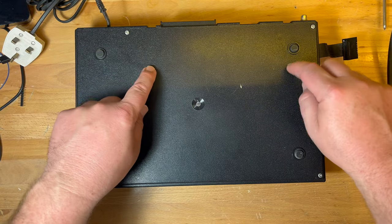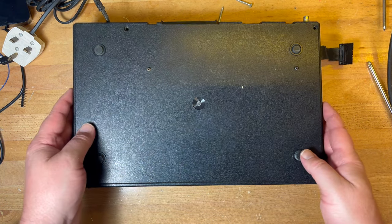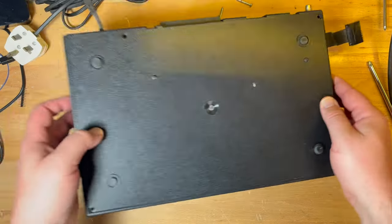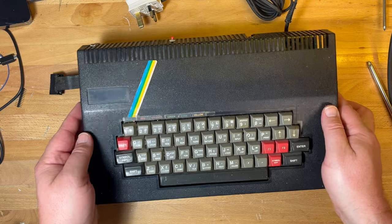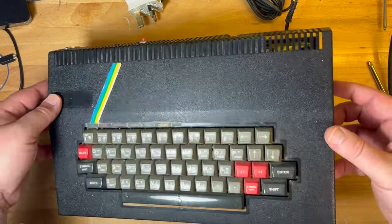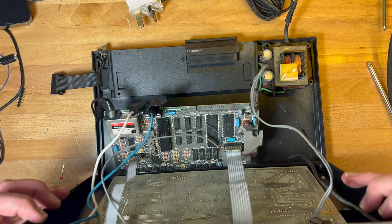I assume it's these four screws and then these two are holding the Spectrum in place. Let's open it up — the screws are undone. Okay, this feels quite light. What actually pulls off... okay that pulls off as well. Nice to know we've got a bit of spare Spectrum — there we go!